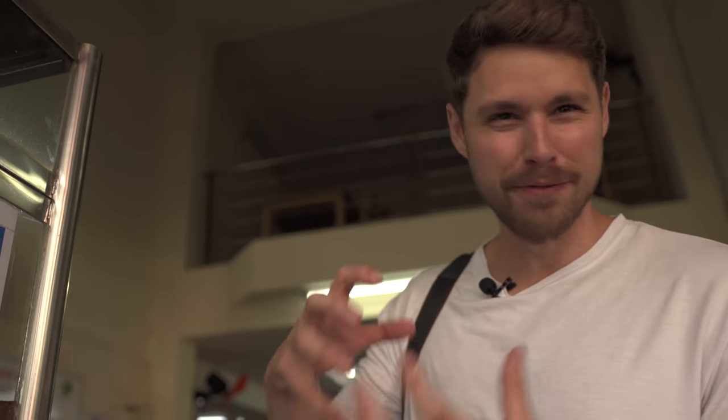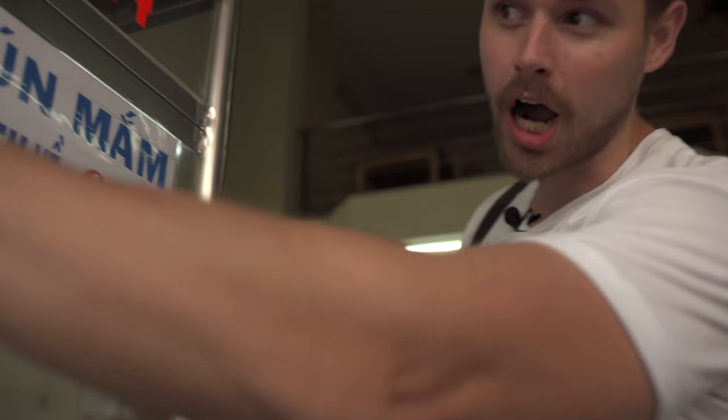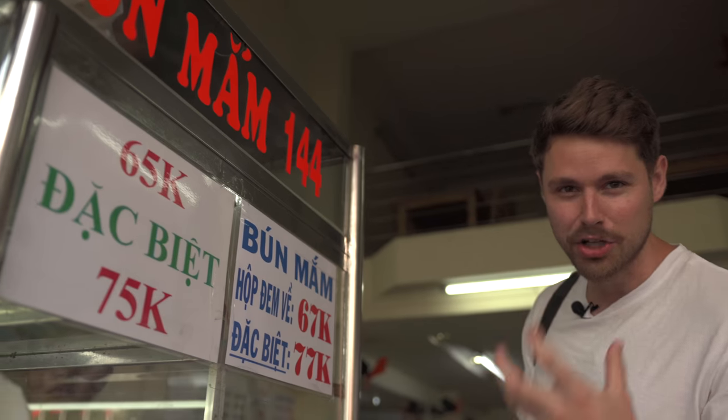So what we're getting is the bun mam, which is going to be a fermented fish base broth with noodles. And the best word you can learn in Vietnam is 'doc viet.' Doc viet basically means the special — usually when you say it, you're going to get every little add-in you can possibly get.